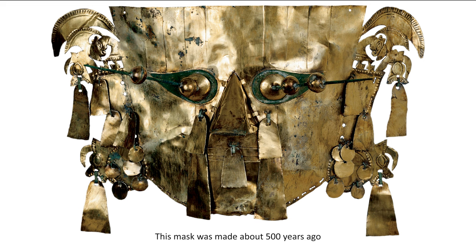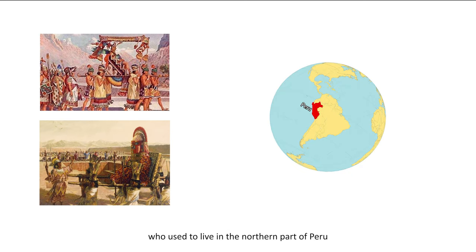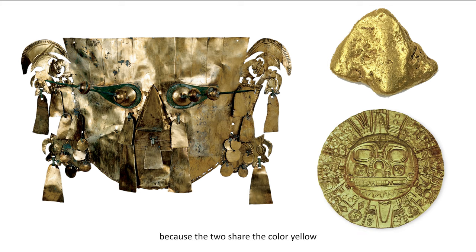This mask was made about 500 years ago by the Chimu people, who used to live in the northern part of Peru, a country in South America. It is made of gold, a metal the Chimu believed came from the sweat of the sun, because the two share the color yellow and a bright glow.